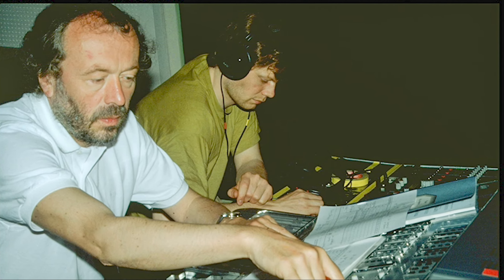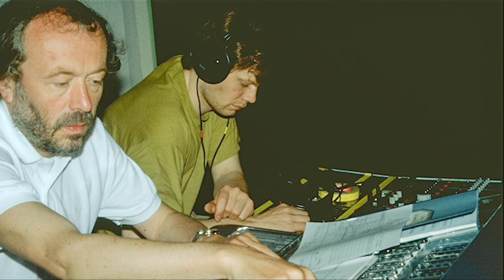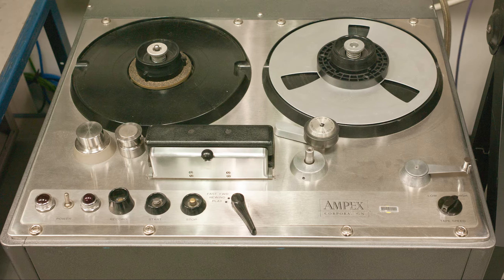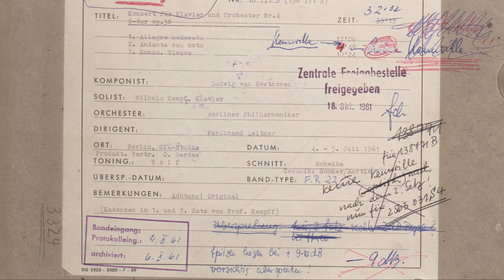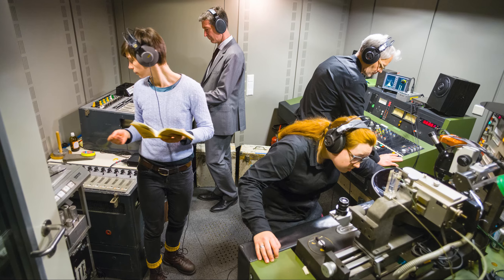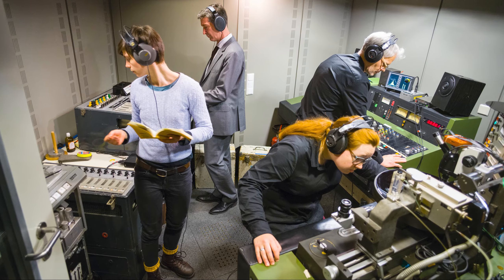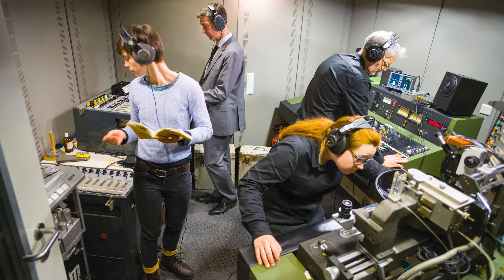I joined DG in the 80s as a recording engineer and, apart from doing new classical recordings, I spent a lot of time doing digital remasterings from the older analog recordings. In 2017, I joined Emil Berliner Studios as a vinyl cutting engineer and immediately got into the analog workflows. I even damaged an original master tape during my very first week at EBS, but don't tell anyone.